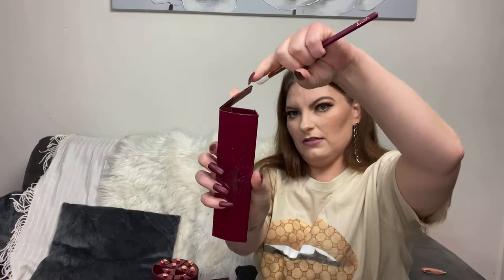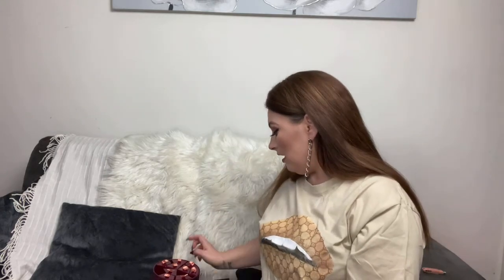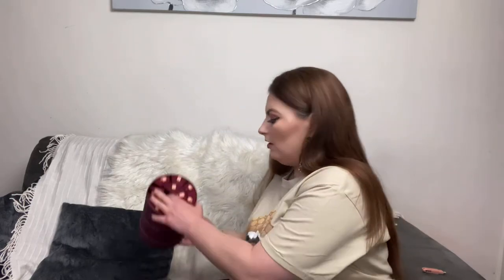Number three: the 228 Lux Crease Brush. All the boxes are magnetic, which I like — you could keep them if you wanted to. The crease brush looks really pretty. I would use this for all over color on the lid, or you could contour down the nose with it. That's also natural synthetic hair blend.